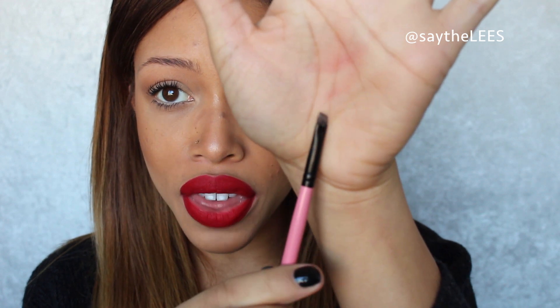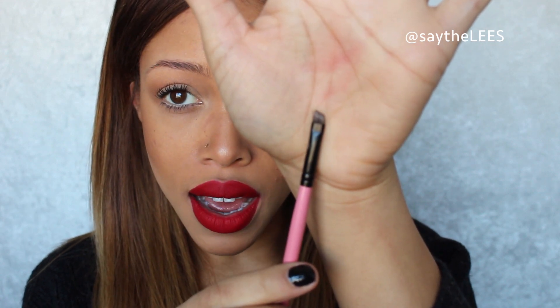Right now I'm really loving the Anastasia Beverly Hills Dip Brow in Soft Brown. I have Dark Brown as well but it's just a little bit dark for my hair color right now. So I've been using Soft Brown — it's a gel-like consistency, it's a pomade. And then I just use a small thin angled brush; it's from a My Glam kit but any small thin angled brush will work well for this.